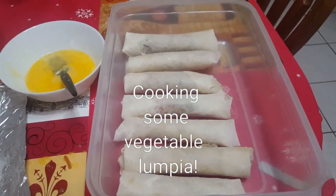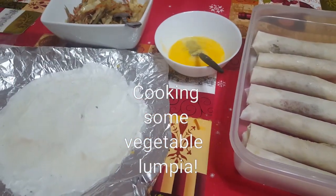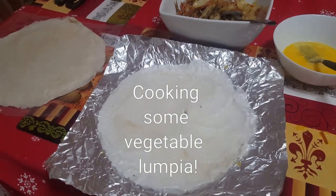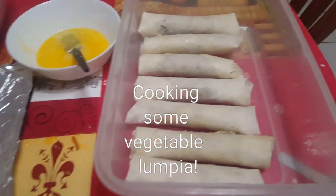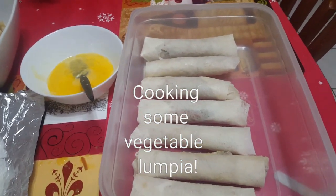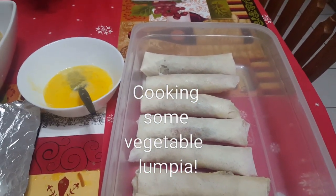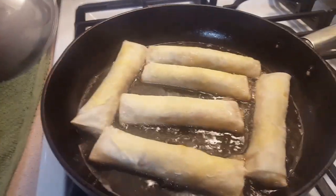There is the rolled vegetable lumpia. I like to use the whole lumpia wrapper. Some people will cut their lumpia wrapper, but I like the whole lumpia wrapper because it's easier to roll and it makes a larger size egg roll, or vegetable lumpia — that's what we call them in the Philippines.